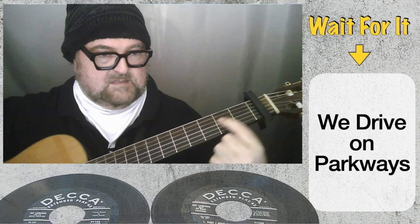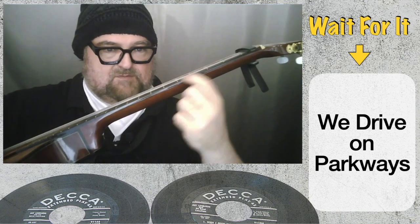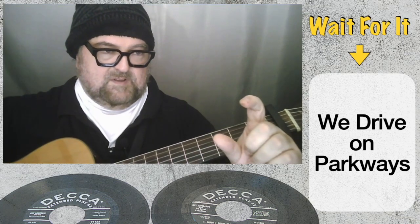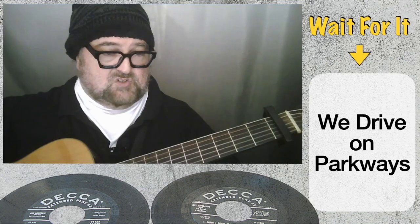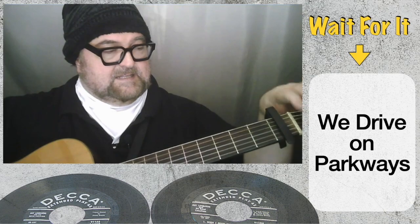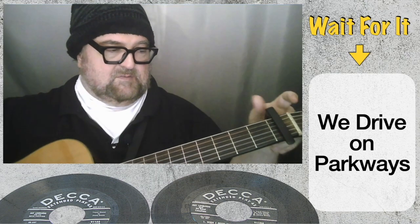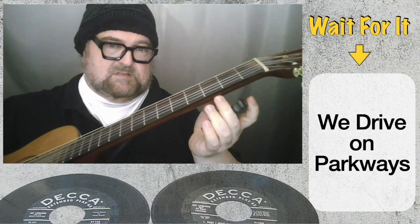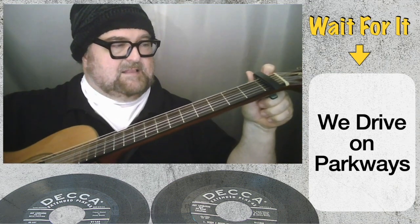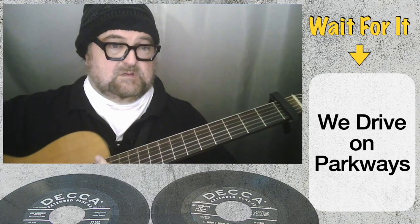...the string stretches a little bit, because there's a small gap between the strings and the fretboard. The more you press down, the more the string will actually go slightly out of tune. The nut here has a fairly high action at the first fret. Using the capo lowers the strings, so the guitar stays more in tune further down the fretboard — that's the only reason.